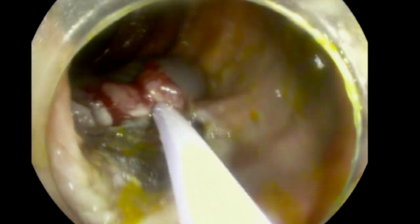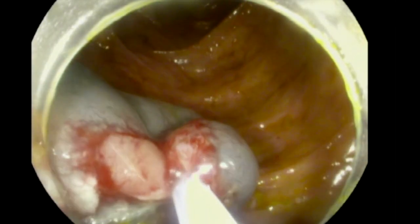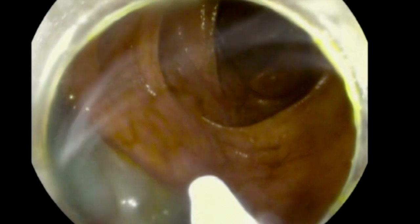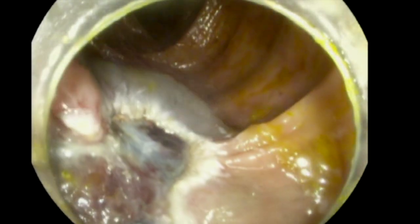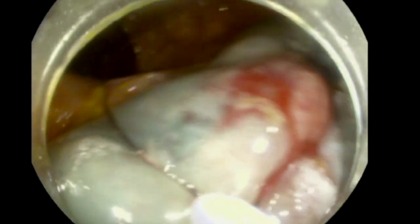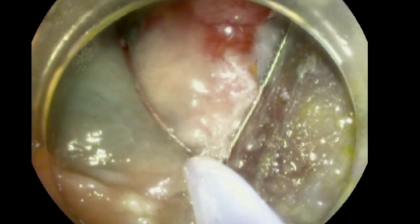Occasionally you may need a smaller snare, maybe a one-centimeter snare, to remove residual polypoid lesion. However, because we raised the lesion with this novel agent very well and have a good mucosal cushion, you can use that cushion of normal tissue with your snare and dissect. As you can see here, we are getting as much from the backside as we can and are able to dissect this area.